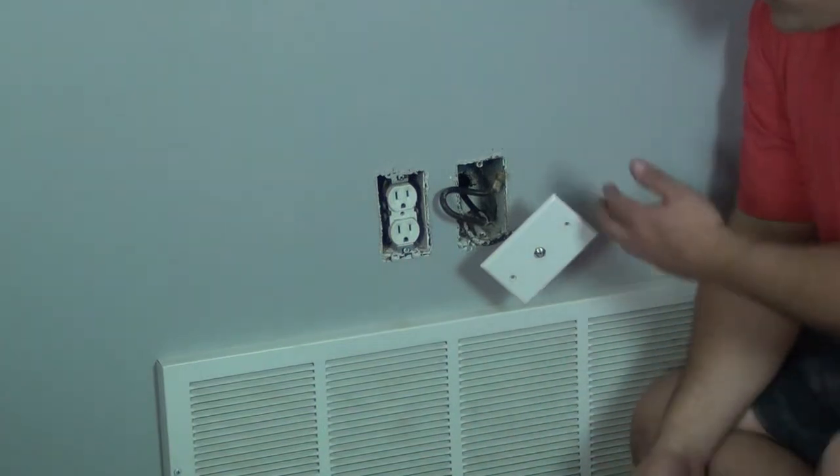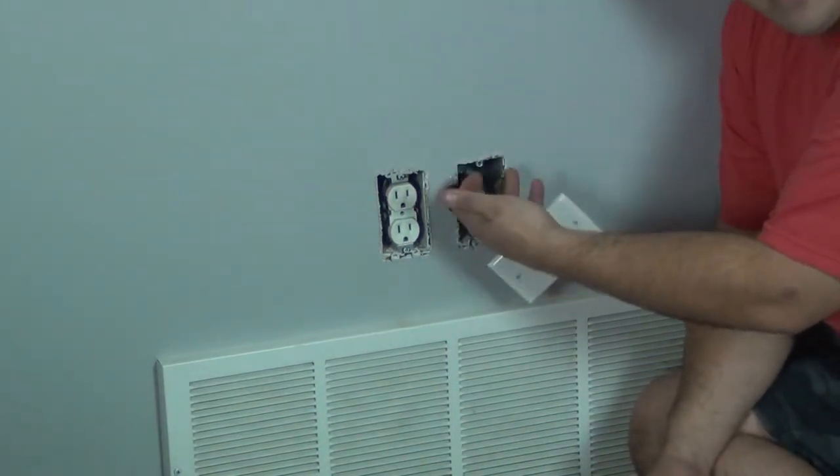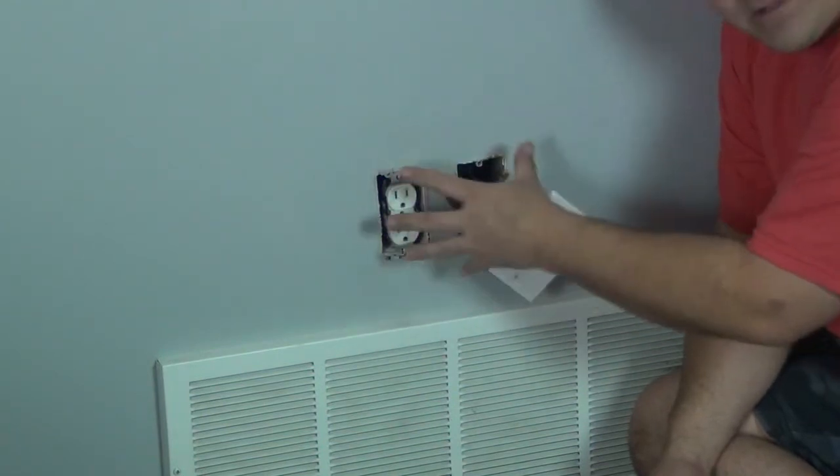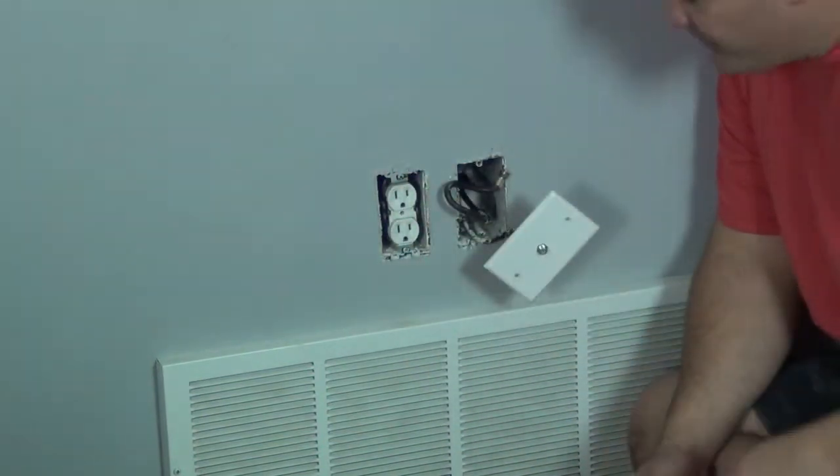We need to run some HDMI cables up the wall and put a new power outlet behind the TV. I'm at the bottom of the wall right now.